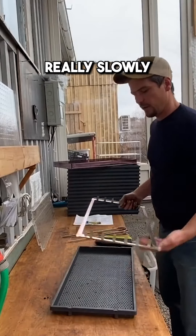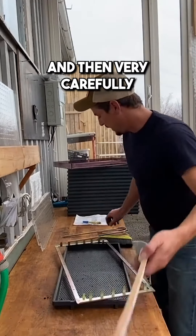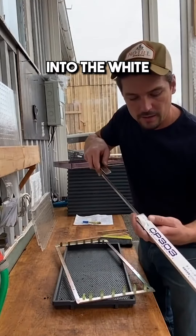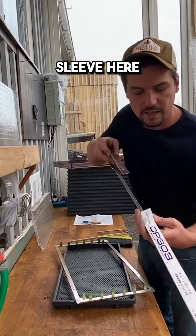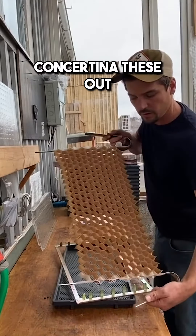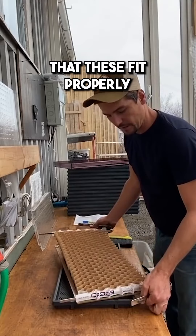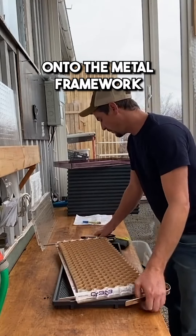We're going to walk through the process really slowly. First you take your spreader and then very carefully you need to feed the arms into the white sleeve here. Then you can concertina these out and you've got to make sure that these fit properly onto the metal framework.